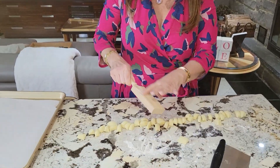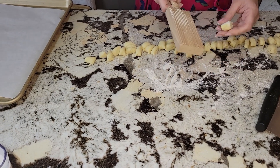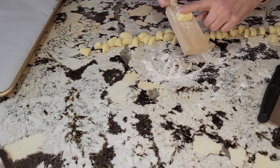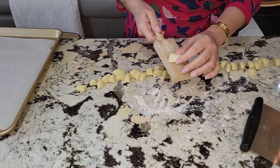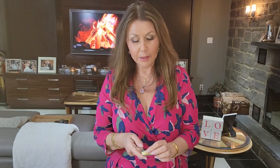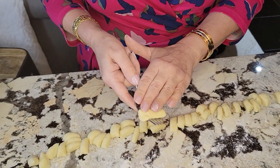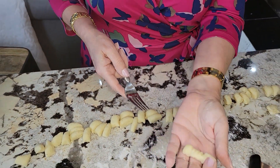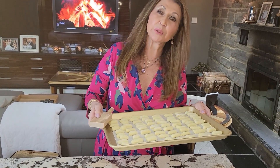I have my gnocchi paddle here — I purchased this in Tuscany, but I'm sure you can find them somewhere here. All we're going to do is pinch down and turn, and there's your gnocchi. How beautiful! If you don't have a gnocchi paddle, you can always use your fingers and a fork and just turn it with the fork. I'm just going to put plastic wrap over it and put it in the fridge.